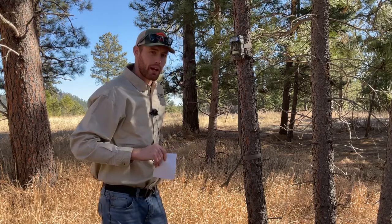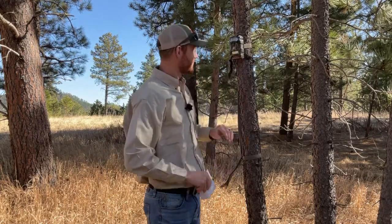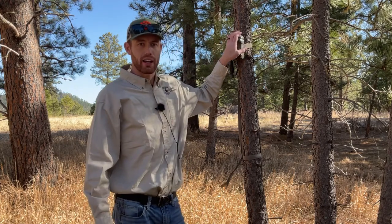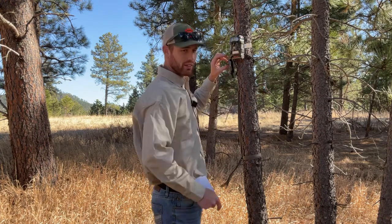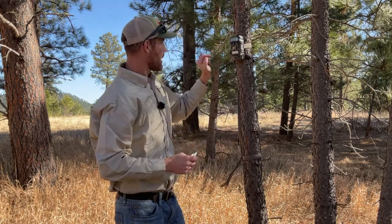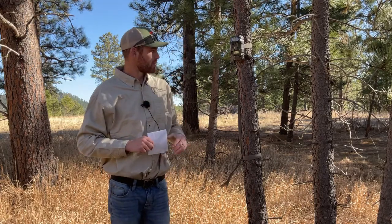One big thing that happens often is you walk away thinking you're all set — then you forget to turn the thing on. That happens all the time. Prior to setting this I had tested it, made sure there's an SD card in it. Test your SD cards because they will go bad. Also, when you change your batteries the date is going to be wrong. Know how your camera works — it'll blink for a bit before taking pictures. There's a motion sensor light you can use to test it when it detects you.